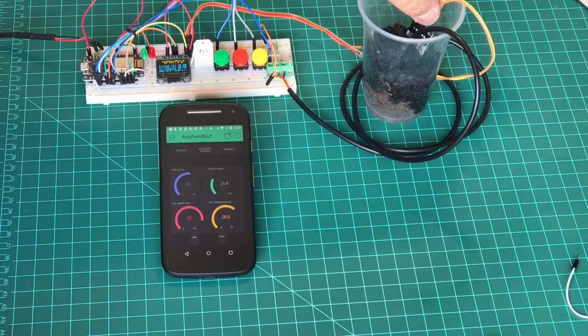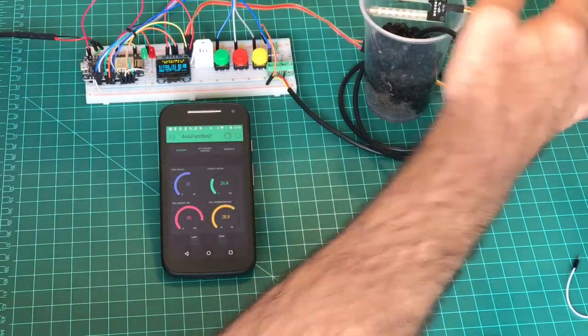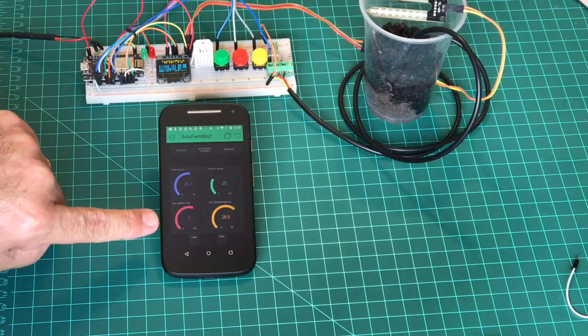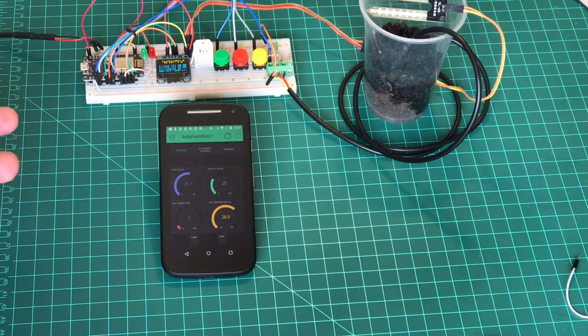Let's see what happens if I take the sensor out of the soil. You can see the soil humidity went down to 3%, which means the system detects that we need to turn on the pump to add water. Let's see what will happen in the next cycle.